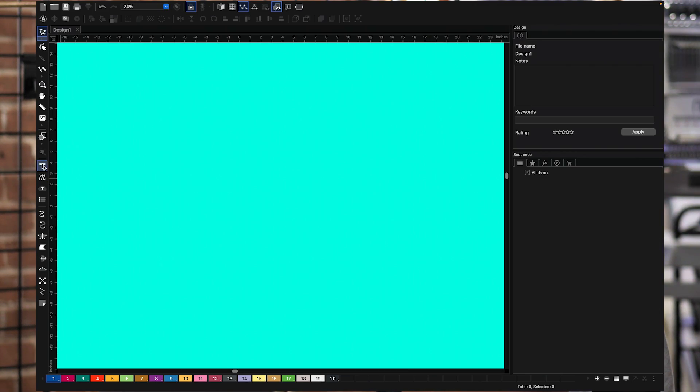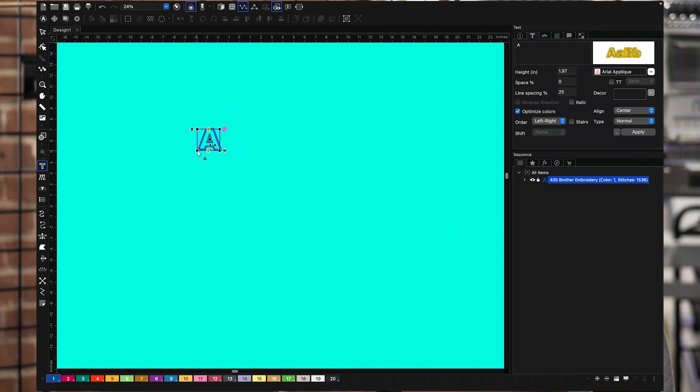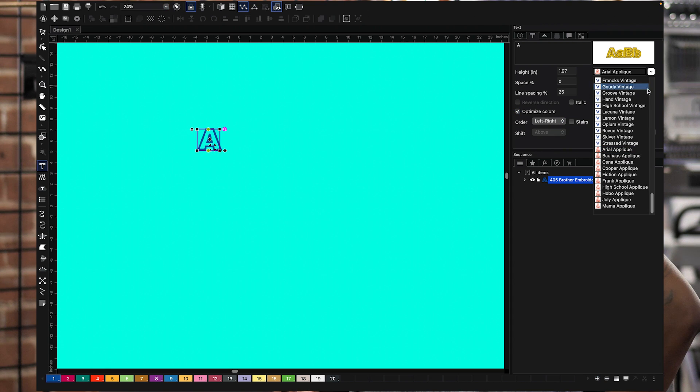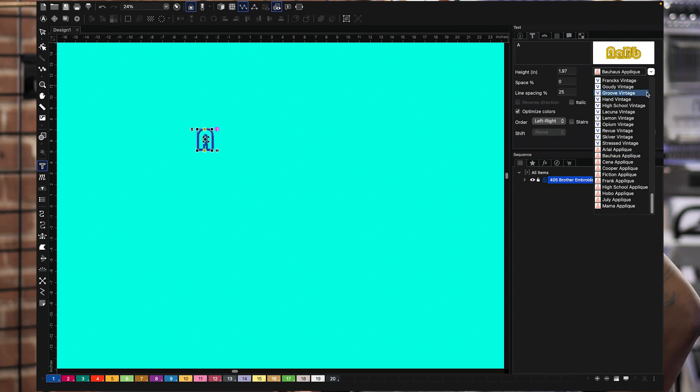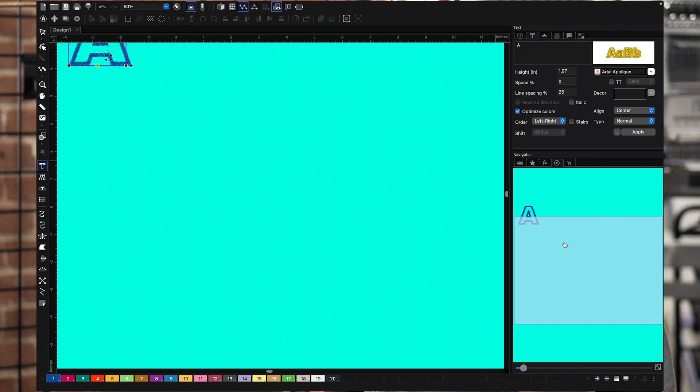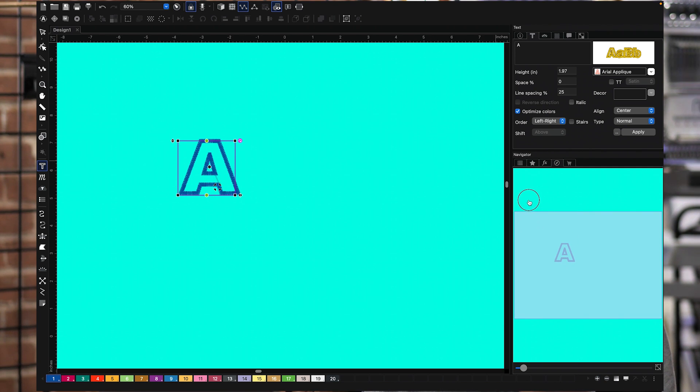Let's jump into Chroma Luxe right here. I'm going to select the text tool on the side, click once, and down here I already have applique letter selected. You can see all the applique type fonts that are available. What you have to understand about these applique fonts is that even though they say applique, they only say applique because there's no stitch in the middle — there's no stitches in the center.